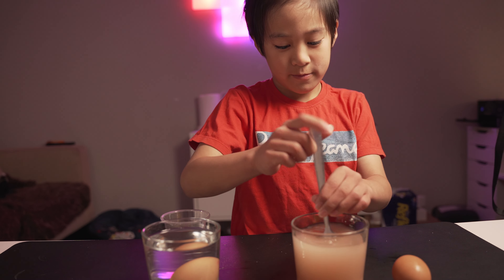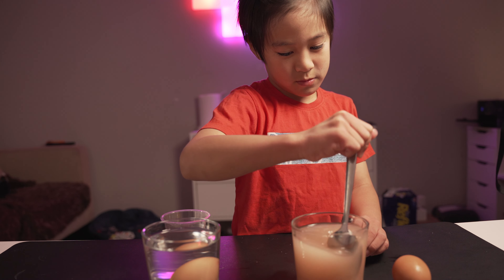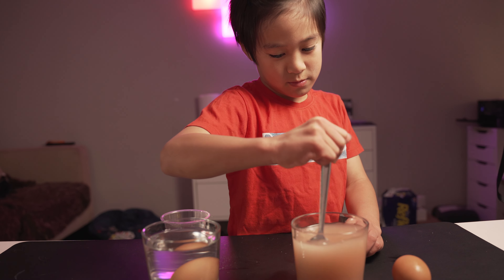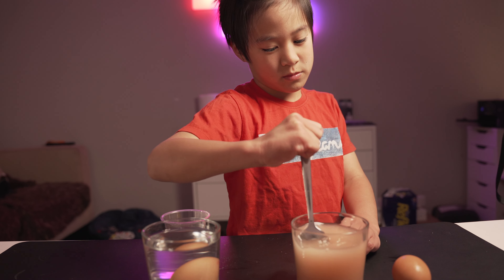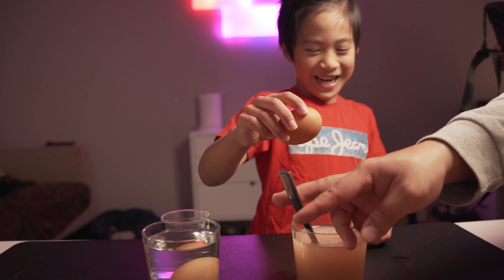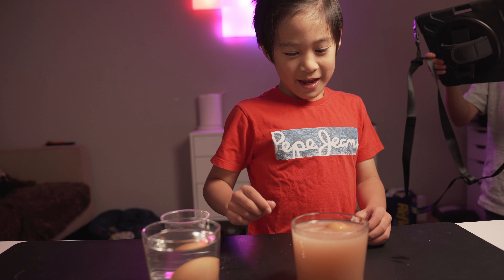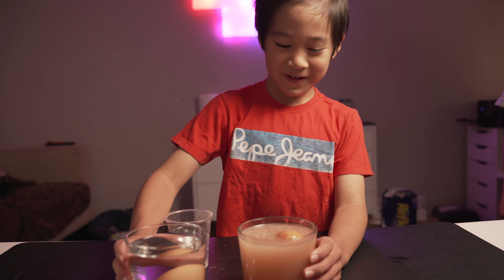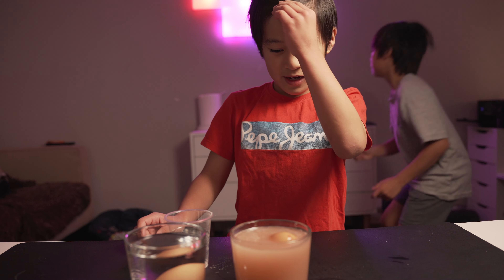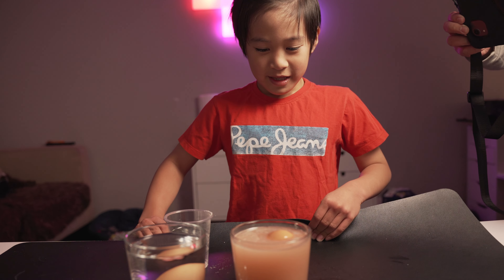It actually floats! Hi guys, I'm gonna show you my experiment for my super scientist challenge. It's a floating egg, and I'm going to show you if an egg floats with normal water with no salt, or with warm water with salt and an egg.